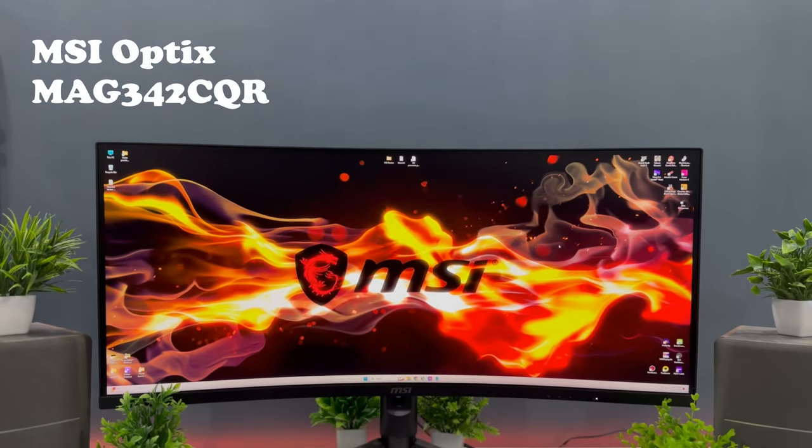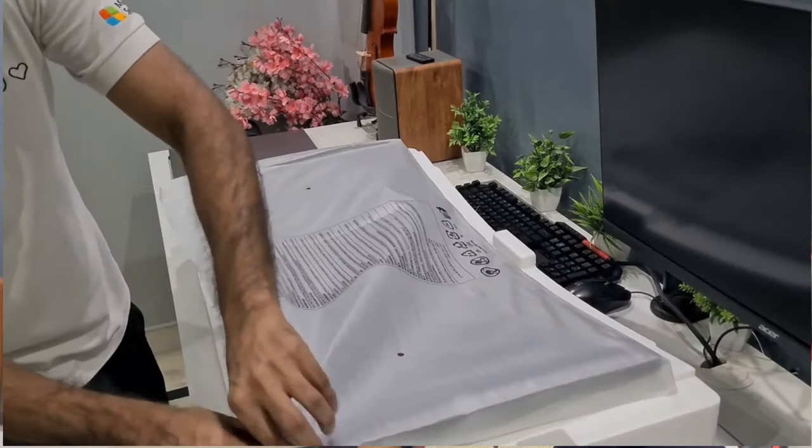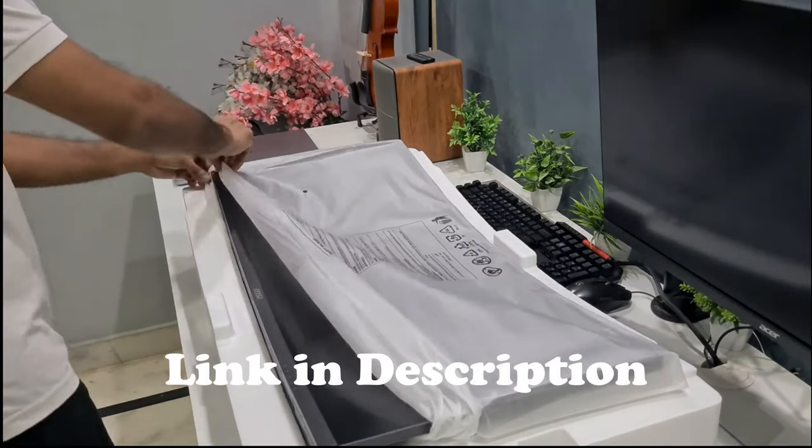Hey guys, welcome to our YouTube channel. Today we are going to review MSI's 34-inch curved ultrawide gaming monitor. I bought this monitor a few weeks back and uploaded an unboxing video on my channel. If you haven't watched it yet, check the link in the description.